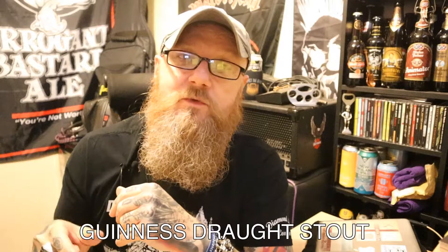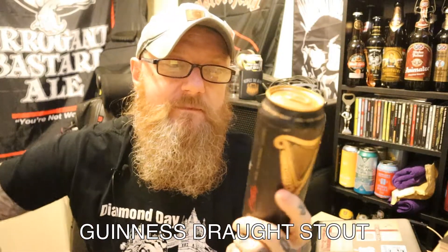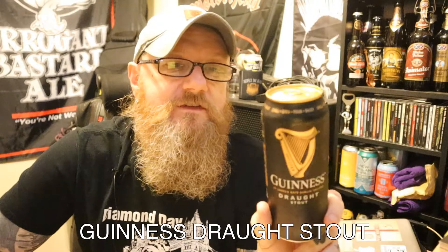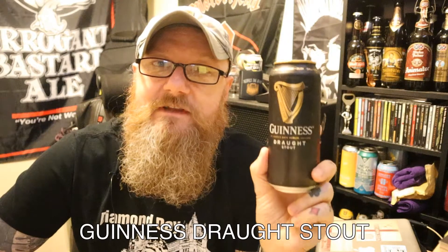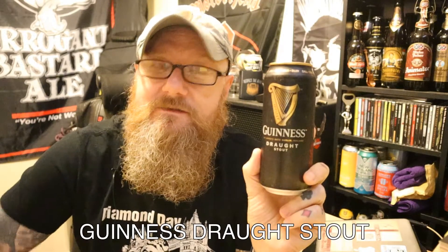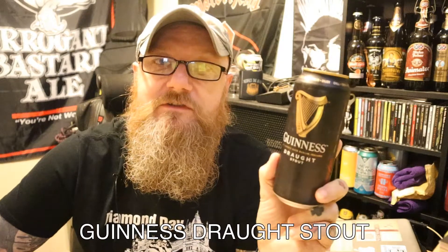Hopefully I'll be able to show you what the widget actually looks like and I'll explain it all. But firstly, let's get on to the Guinness. Does it really need an introduction? Guinness — legendary brewery going since 1759, brewed stout since then in Ireland and exported it all over the world. This stuff is legendary, it really does need no introduction.